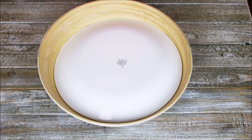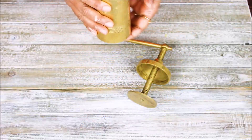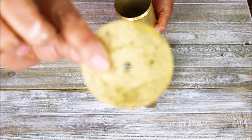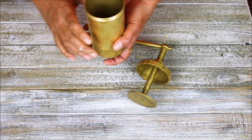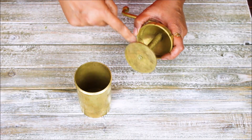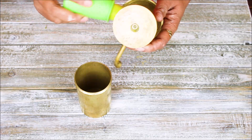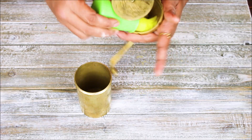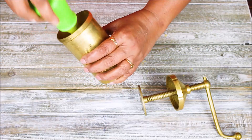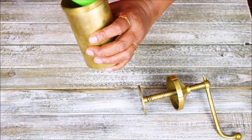While waiting, I am going to prepare my chakri maker. Here I have my sev maker — I took the star attachment for the chakri. It's like this star attachment, so I am just going to put it inside. I am going to grease all the sides with oil so the dough will not stick inside.